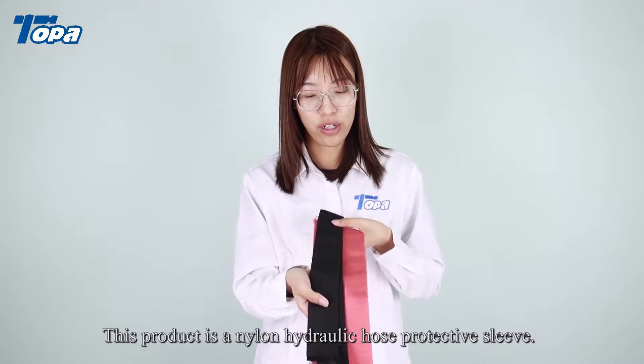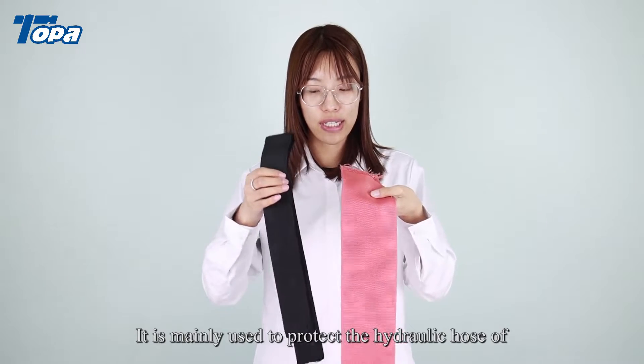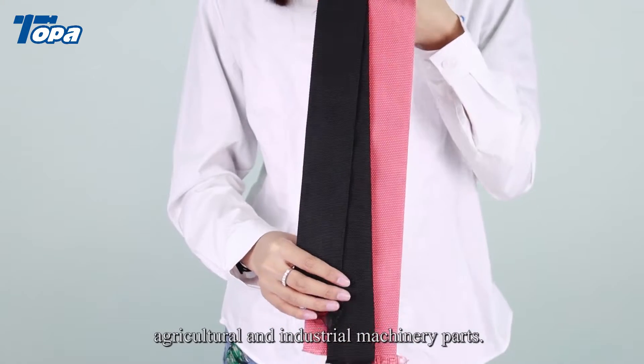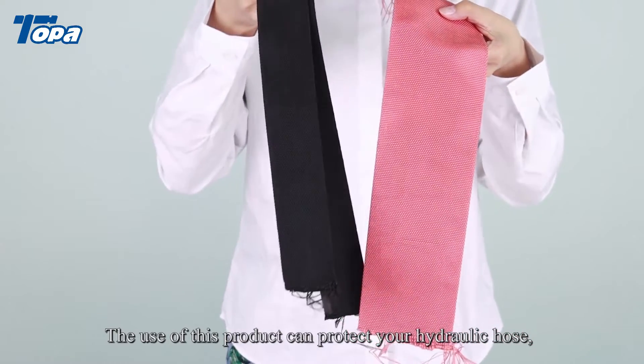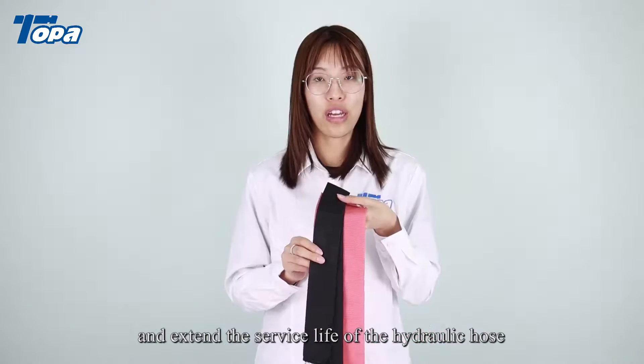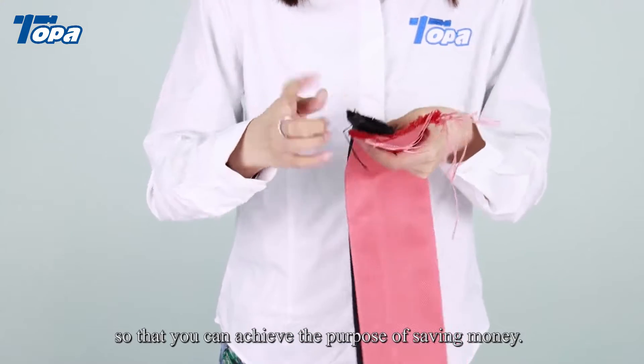This product is a nylon hydraulic hose protective sleeve. It is mainly used to protect the hydraulic hose of agricultural and industrial machinery parts. The use of this product can protect your hydraulic hose and extend the surface life of the hydraulic hose so that you can achieve the purpose of saving money.